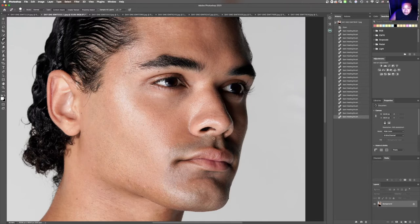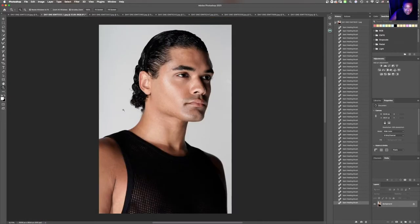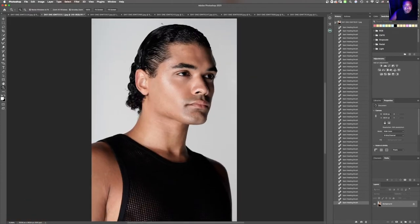Luckily, this model doesn't have textured skin or any major discoloration within the skin, so it makes it a little bit easier. But I want to know for you guys, what is your favorite part about retouching? Is it the color grading, the actual skin retouching, the full process, or the music you play? What makes your retouching workflow a little bit easier? I'll keep continuing to remove those little imperfections. One thing I stress is make sure you're zooming in and out of the image so you can keep track and get a different perspective while going through the process.